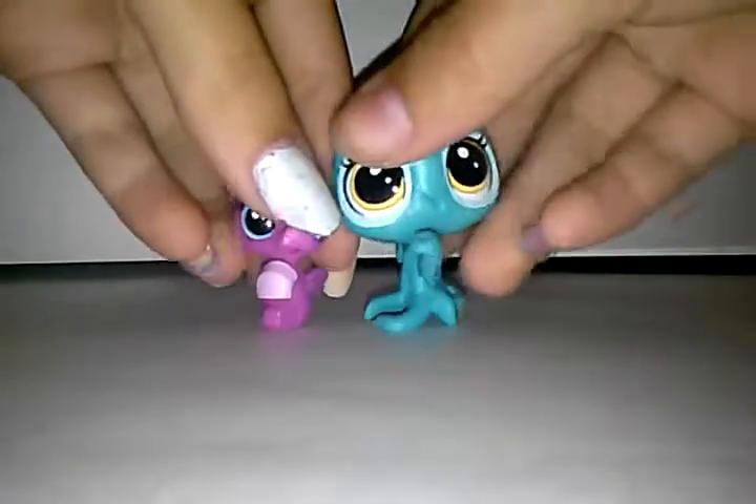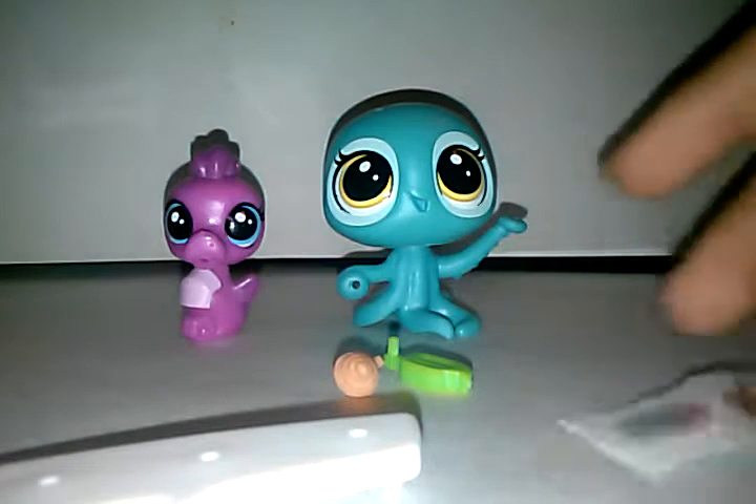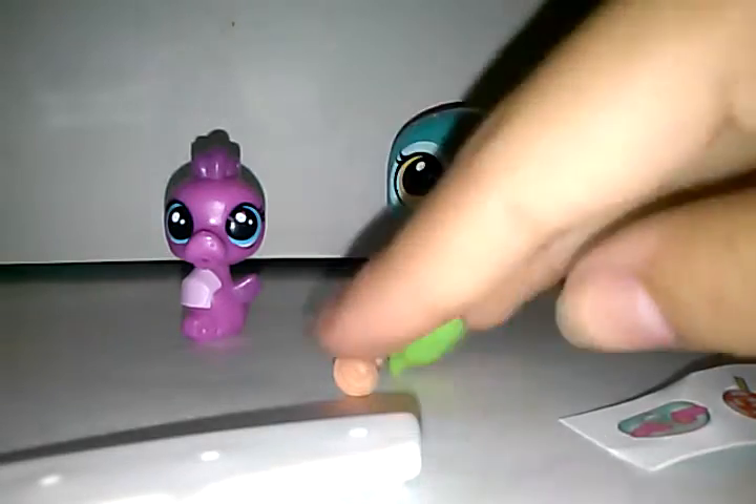Now I'm going to take these stickers out. Okay, and then I'm going to take this out too. I got all this stuff out, so I'm going to place it all right here so you guys can see it. I'll start with the tiny accessories.